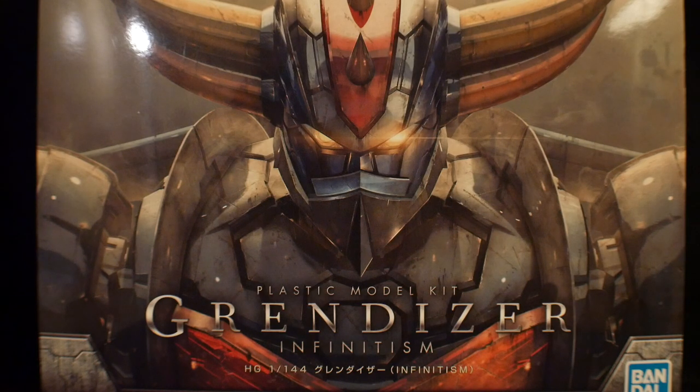You know what, you make lemonade with lemons. So let's go ahead and get cracking. This thing is a Grandizer. I have absolutely no idea where it's from — it looks like it's the same exact box cover art as the Mazinger and the Great Mazinger from the Infinity movie. So I'm just kind of throwing a little dart in the air and assuming this is from the same kind of universe. I haven't seen the movie.